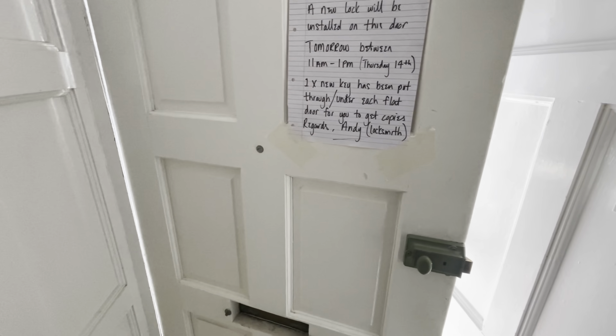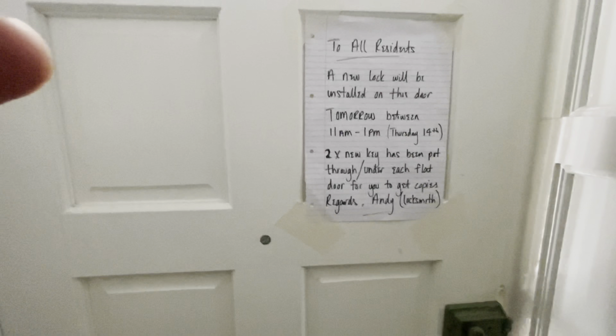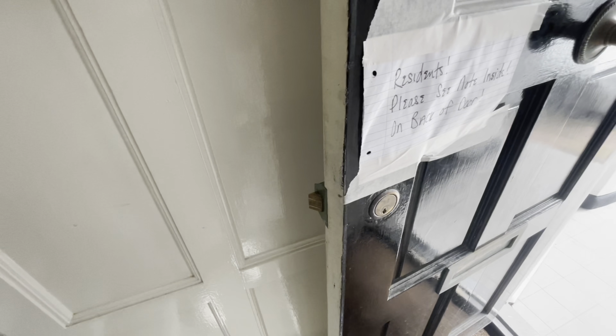So tomorrow I can come and get all this changed. I put a notice on the back - this is how I always do it when there are multiple residents. I need to change that to two with my tracer pen - there we go. So they both get two new keys and I'll be here tomorrow getting this fitted.